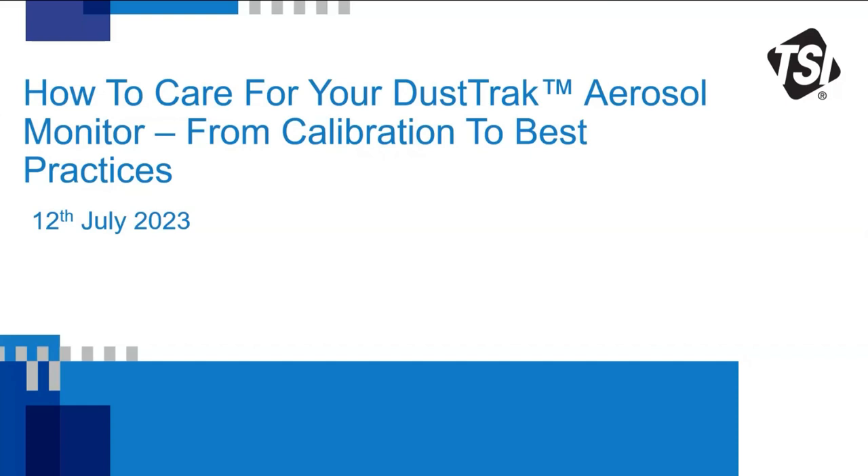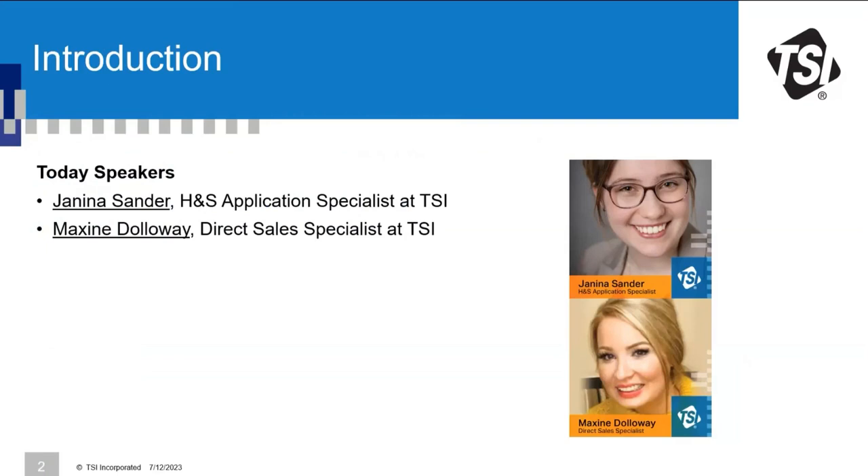Good morning, good afternoon, good evening — this is a global webinar. Thank you all for joining from different parts of the world. Welcome to today's webinar about how to care for your DustTrak aerosol monitor, from calibration to best practices. My name is Janina Zander; I work as a Health and Safety Application Specialist at TSI, mostly focused on Europe but also Africa and the Middle East.